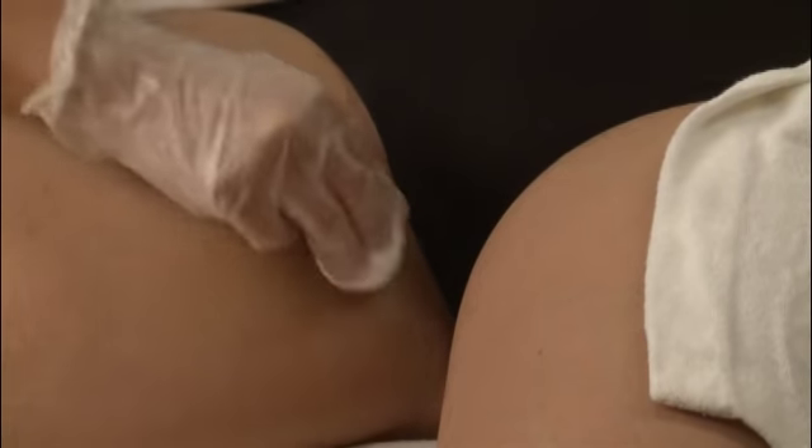If you still notice that there is moisture on the skin or a lot of humidity in the air, you can apply a thin layer of powder to absorb the excess moisture.